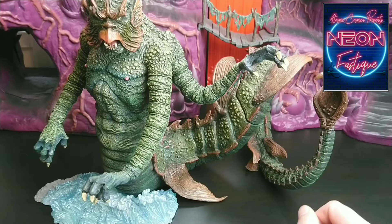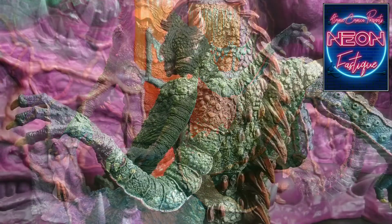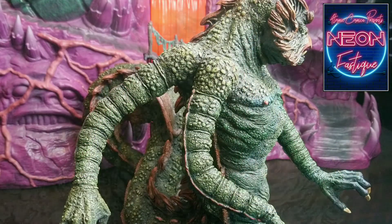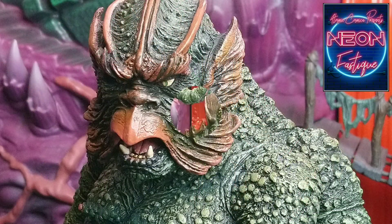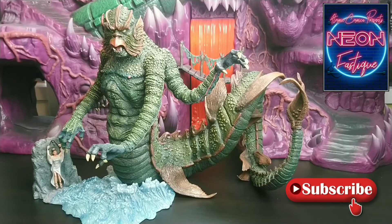Let's take a better look at the Kraken in its entirety. And there you have it — the latest release from Star Race Toys, celebrating the 100th anniversary of the legend that is Ray Harryhausen. I hope you've enjoyed this video and hopefully found it of interest, and it's helped you make a more informed purchase. As always, thank you for your time, a big thank you to all our subscribers for their ongoing support — it is very much appreciated. Take care of yourselves, and I'll see you in the next one. Cheers.